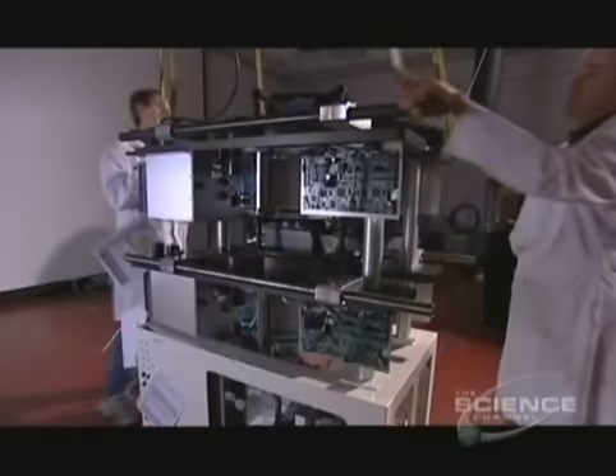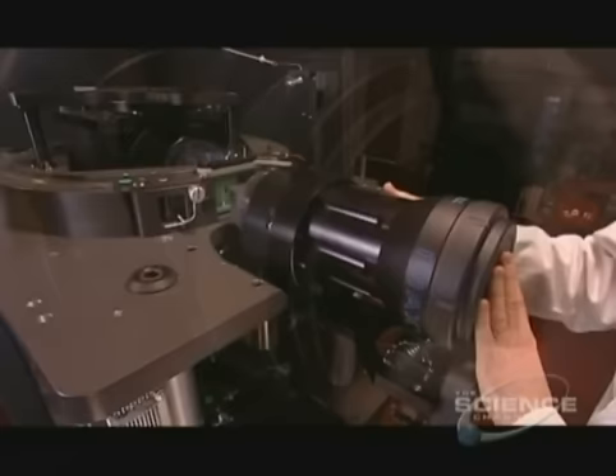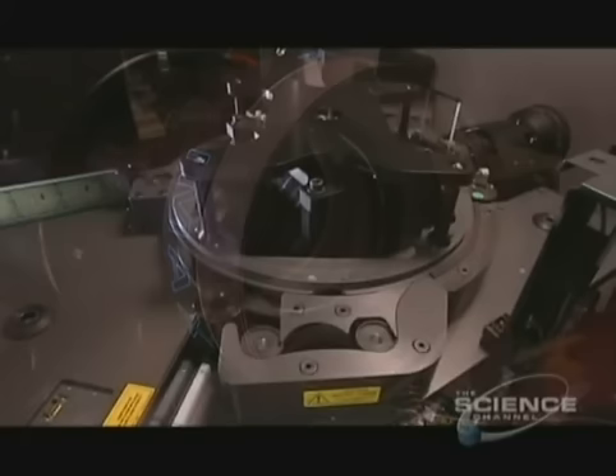These two assemblies will enable the system to run three-dimensional movies. Now it's time to position the main lens at the front of the projector — they remove the lens cap. The film wave happens 24 times a second; they've slowed down this footage so you can see it all happen.